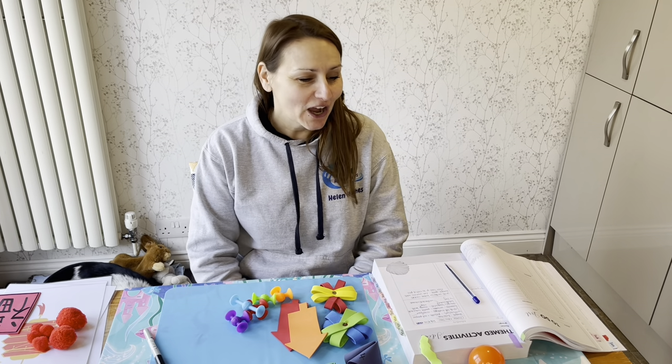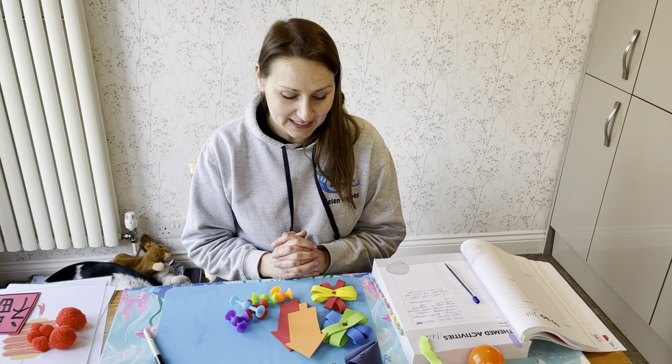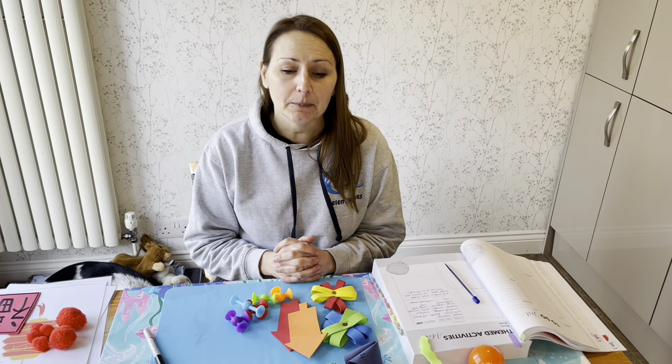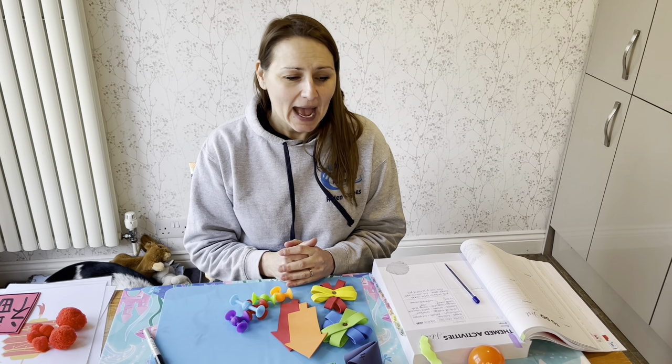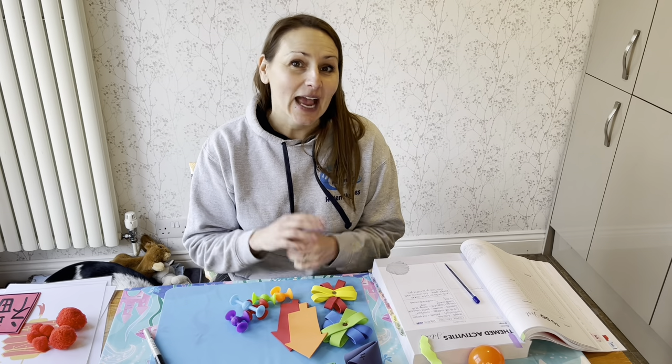That is your Chinese New Year lesson plan. Let me know how it goes — if you have any other ideas, please comment below. I'd be really interested to hear what you've done or what ideas you're working with. Please make sure to like and subscribe, and I'll see you in the next video. Happy swimming!